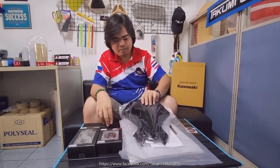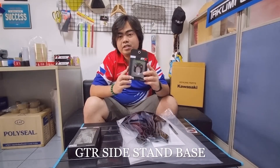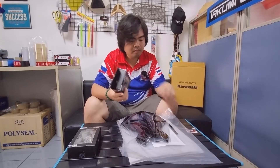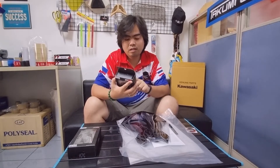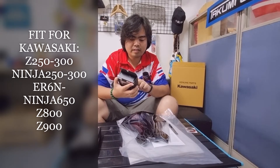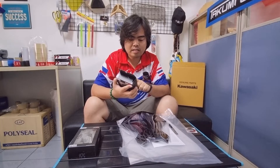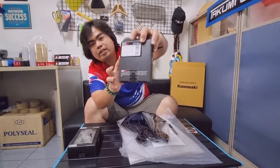The next one we have here is the GTR Sidestand Base. This one can actually fit almost all Kawasaki bike models — from Z250, 300, 800, Ninja 250, 300, and Z650 as well. It's actually written here at the back.